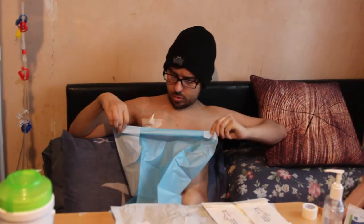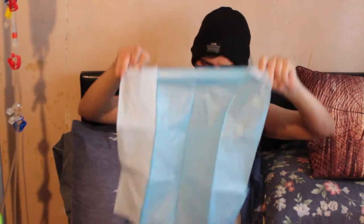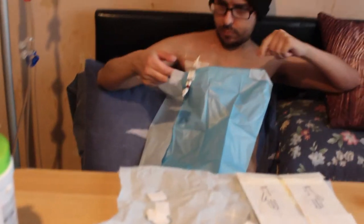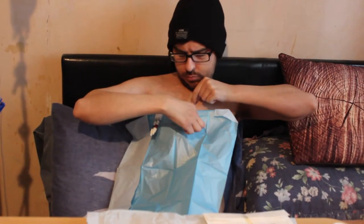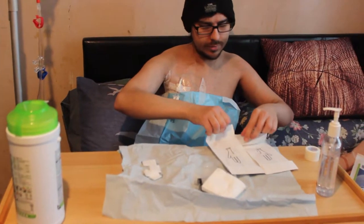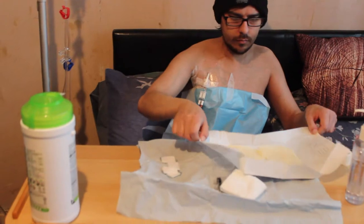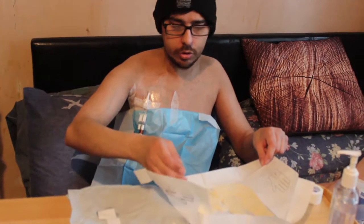And now this goes under my line. I'll get some tape so it stays there. When you put the gloves on you can't touch the top bit that you're going to touch the other stuff.